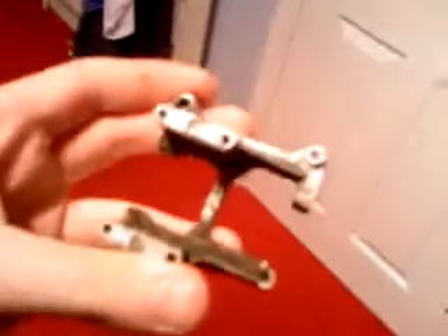Hi everybody. As you probably saw a couple of days ago, I uploaded a video when you saw my car. It had quite a bad crash and I mentioned the engine had been a bit damaged. If I just get the part here, this is the broken part. As you can see, that's an engine mount and there's a lot of it missing. That's how bad the crash was.